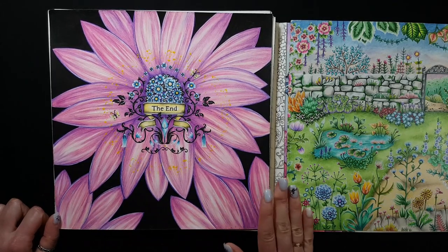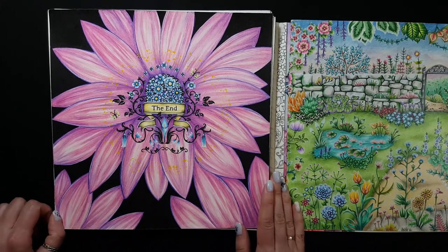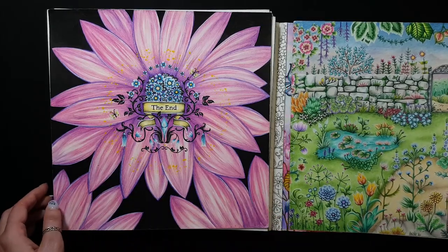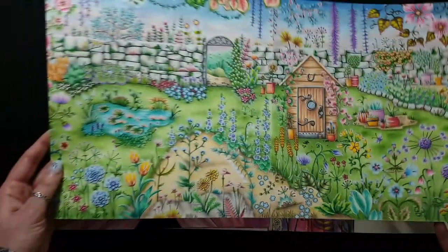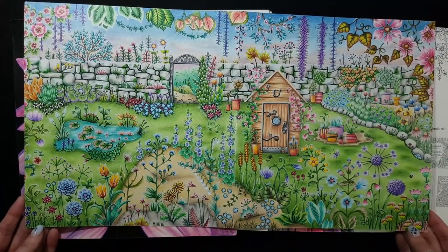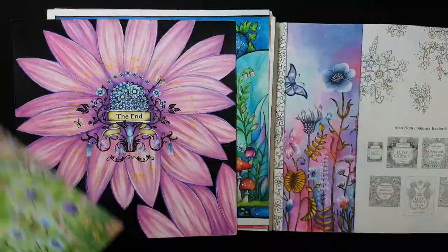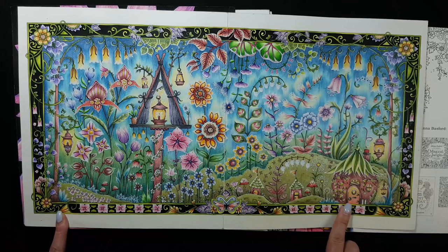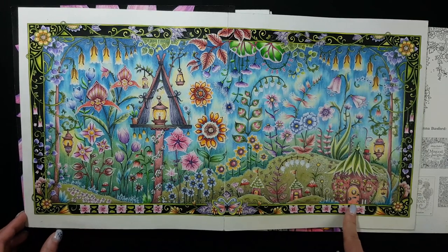This is my very last picture that I colored in this book, and also this additional spread. My latest work — and on the other side, this picture I colored only with Faber-Castell Polychromos pencils.